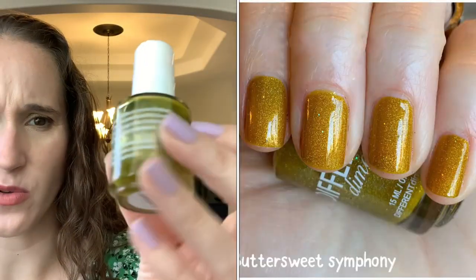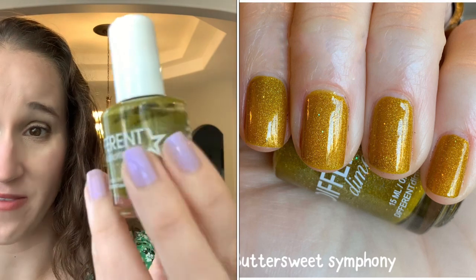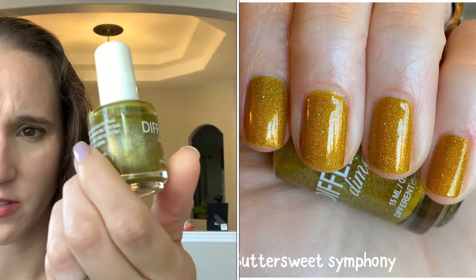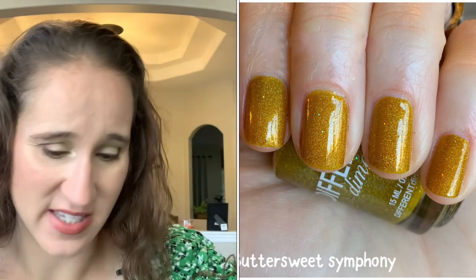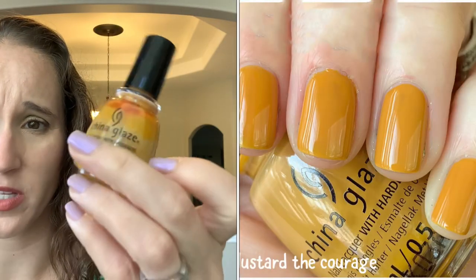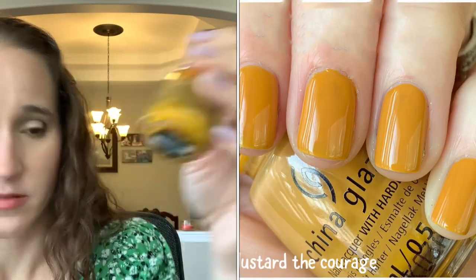Different Dimensions 'Bittersweet Symphony' — I used to wear this all the time before I had too many polishes. I've had this for years, so good, beautiful formula — I don't think I've ever even had to thin this out. Then we have China Glaze 'Mustard of Courage' — so good, really nice formula.